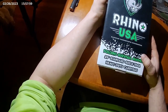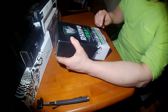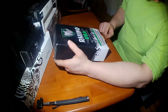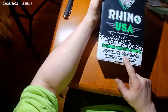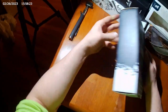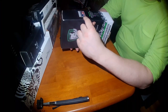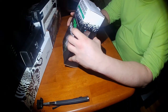This one's a Rhino USA — Rhino apparently makes superior power sports accessories. It's advertised as a folding survival shovel and it is a 20-inch standard size e-tool with a heavy duty carry bag. It's also supposed to have a pick built onto it. It's designed and engineered in the USA but made in China.